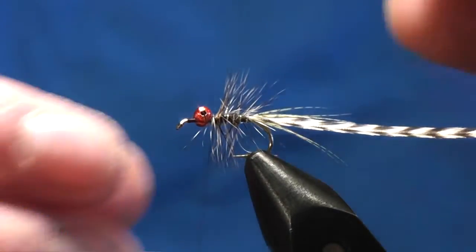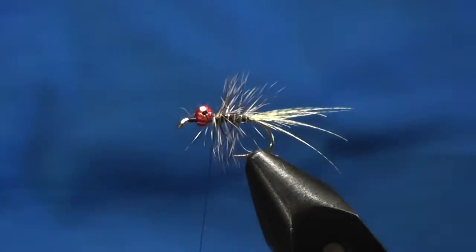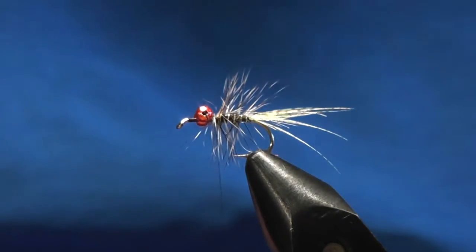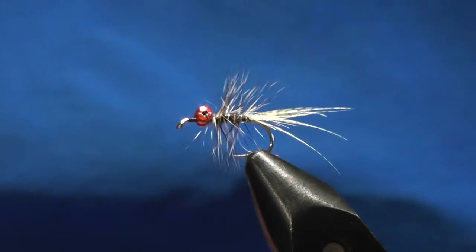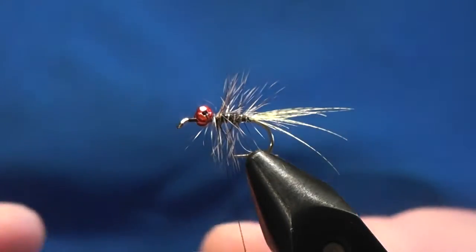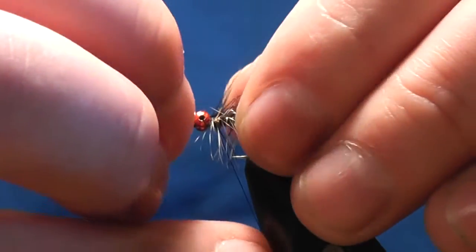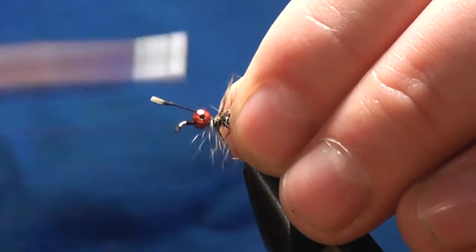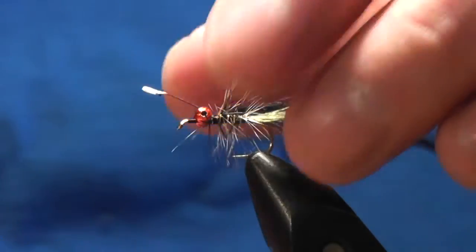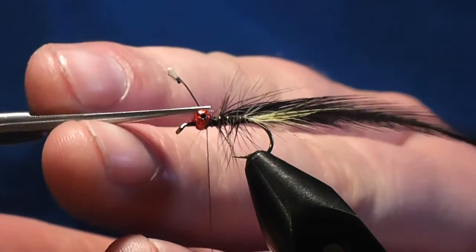You can break this off as well. Next up you want to use a black hackle - this is just a normal cock hackle, again just slightly bigger or roughly the same size as the grizzle saddle. Catch this in with a couple of turns, cut the tag off. Same again - once you see it sort of bending up you know you're putting enough pressure.